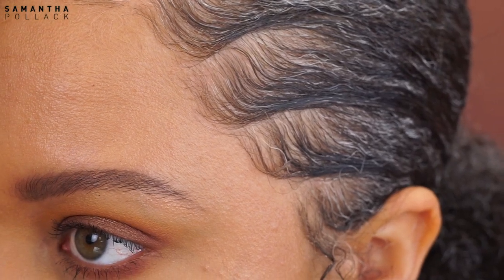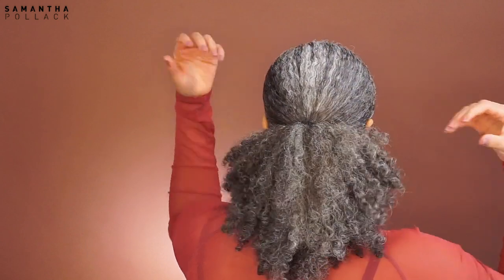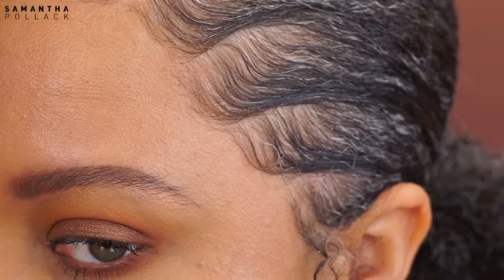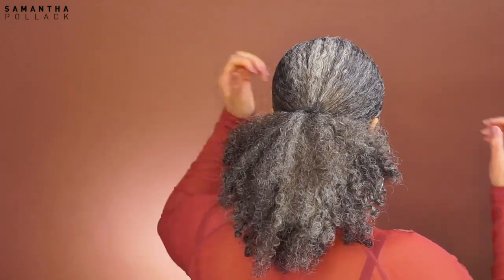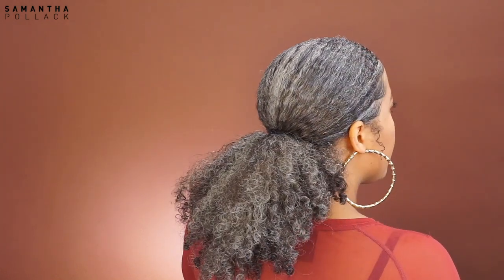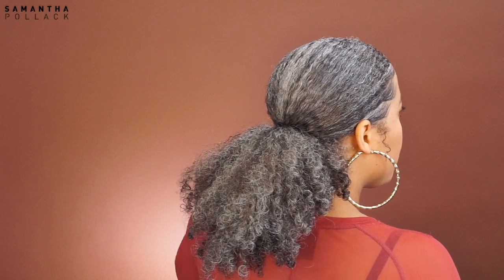Hello beautiful people, welcome back to my channel, Samantha Polak. Today I'm gonna show you how I do my edges, since a lot of you have been asking me on Instagram how I get my edges laid and smooth. I'm silver — if you didn't know — and silver hair is not that easy to get smooth, so keep on watching to see how I do my edges.